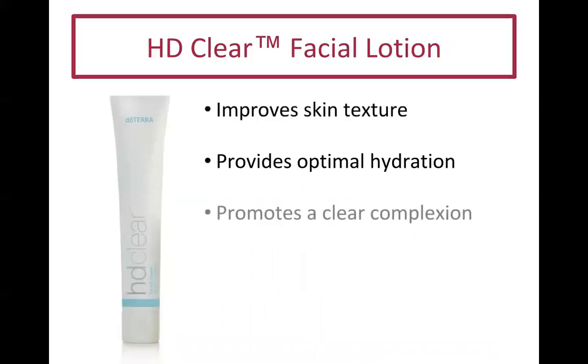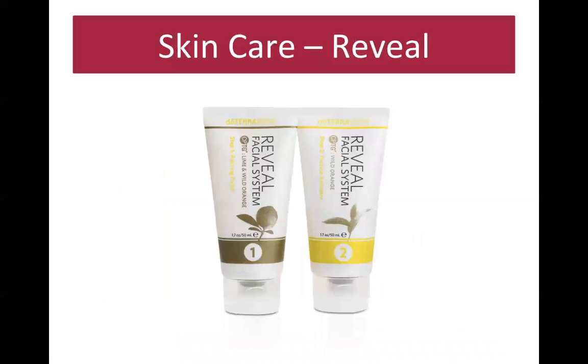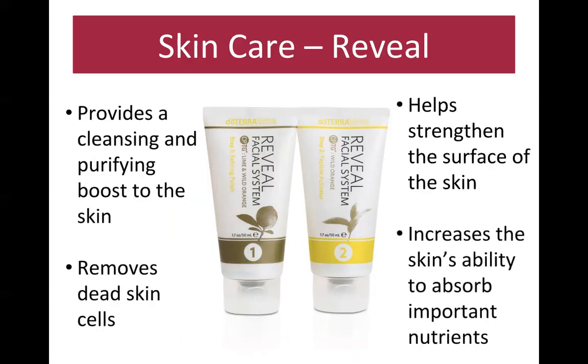The HD Clear facial lotion helps with breakouts as part of the complete kit. The Reveal system is a two-part exfoliating treatment I also keep in my shower. Step one provides a cleansing and purifying boost — it's a bit gritty and removes dead skin. Step two smells like wild orange and strengthens the skin's surface and increases its ability to absorb nutrients. There's also a peptide activator with a gel-like consistency.